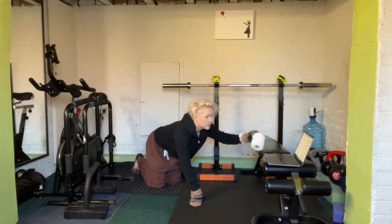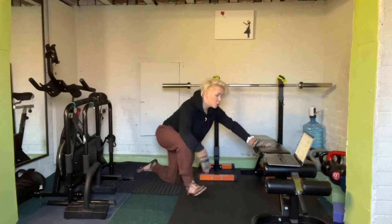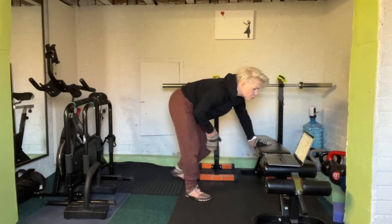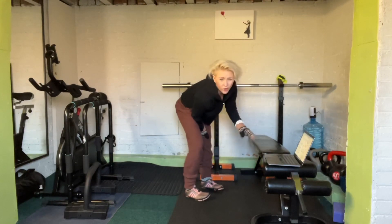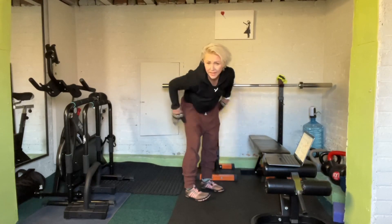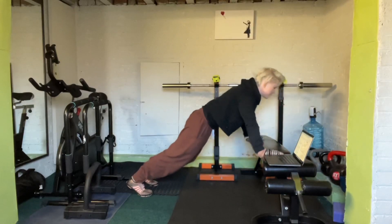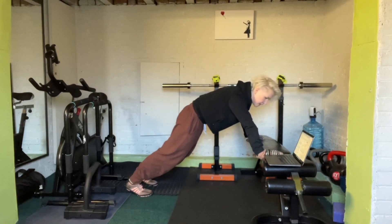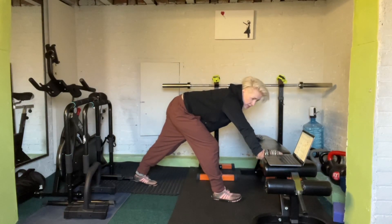You can also do variations where you get up on a higher surface — like a table, a bench, chairs, or anything — where you put your hands up higher and then go down from there. This makes the push-up a little bit easier and is better for developing your strength.